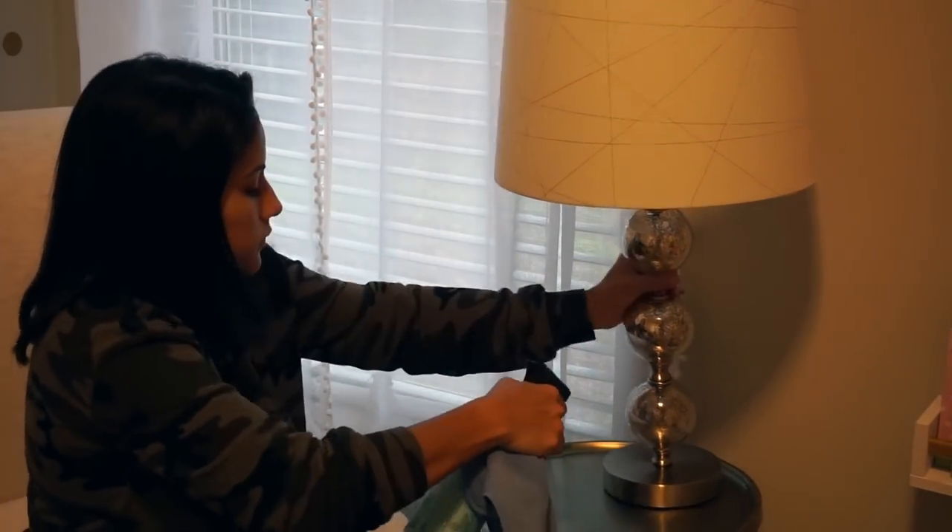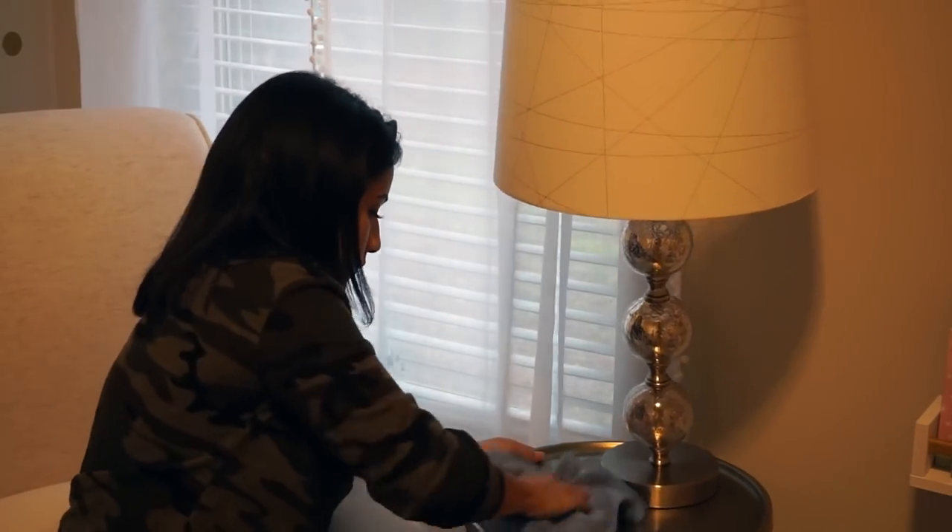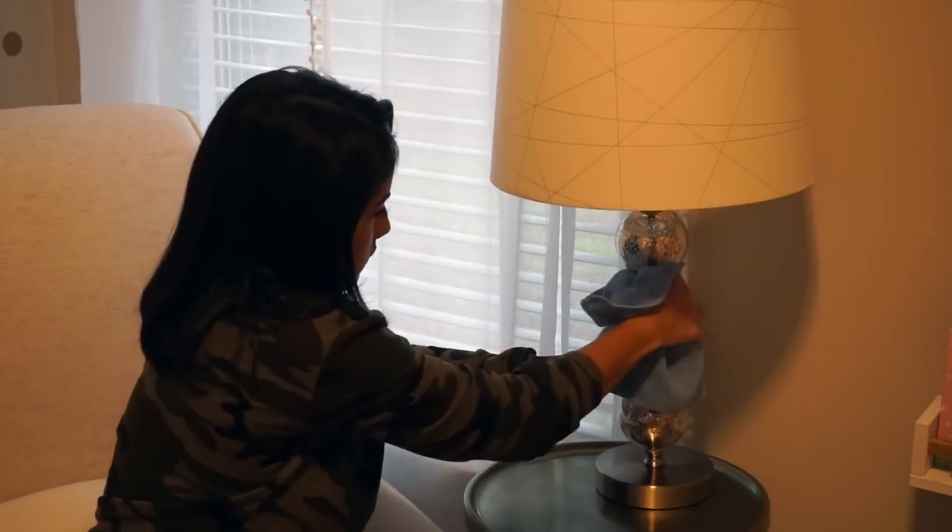Once all the bookshelves are clean — which was probably the most annoying part — I'm moving on to the small table, wiping it down with the multi-surface cleaner, as well as the lamp and all the objects on top of it.